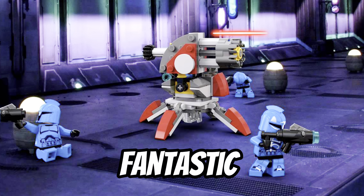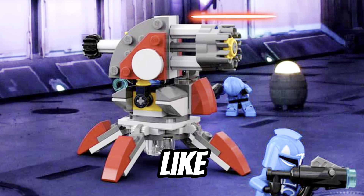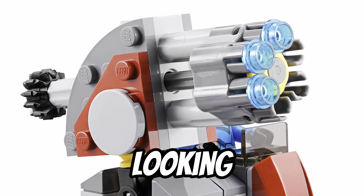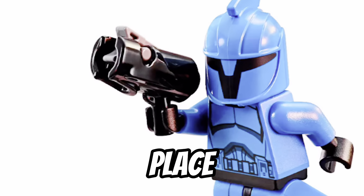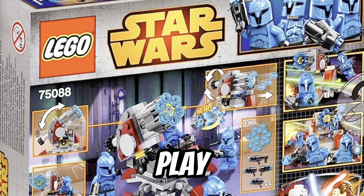The turret's colours look really fantastic when you contrast them to the blue Senate Commando Troopers. I also like the use of stud shooters in this design. Many times LEGO makes sets with the stud shooters looking really awkward and out of place, but this set incorporates a minigun-style build, and it's also really fun just to play with.